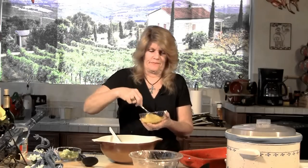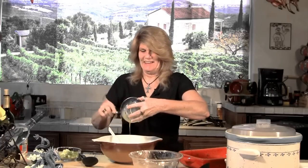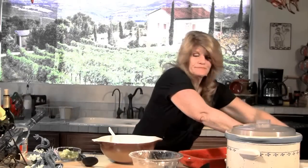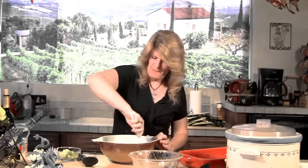Now I'm going to take two eggs and beat them. My nephew Maddox will tell you that the cook got arrested because he was beating the eggs. So there we go — we'll put the eggs in there. I'm going to mix this up.